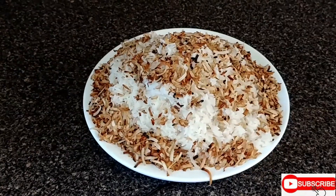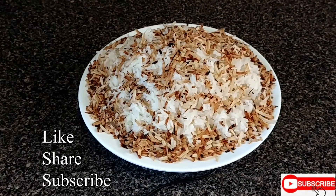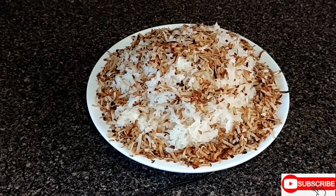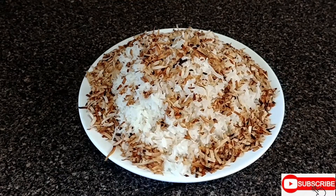Guys, share, like, and don't forget to subscribe to De Don Kitchen. Thank you guys for watching!